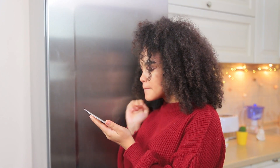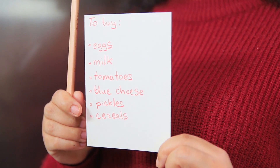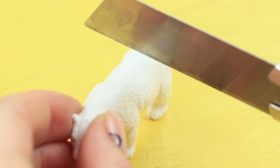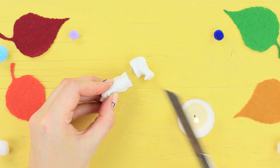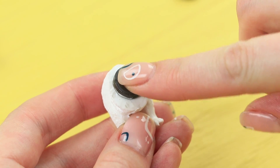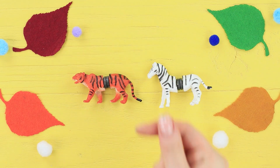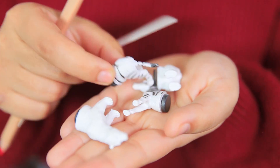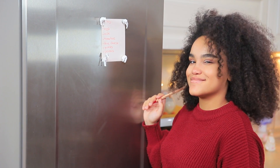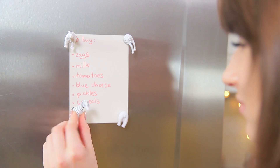Jessica wants to hang her shopping list on the fridge, except that she doesn't have any magnets — she has a ton of old toys instead! Cut toy animals in half with a heated knife. Hot glue black board magnets to the cut. Jessica attaches her list with her new animal magnets — now it is in good paws! Magnetic pets keep the list safe until her neighbor comes!